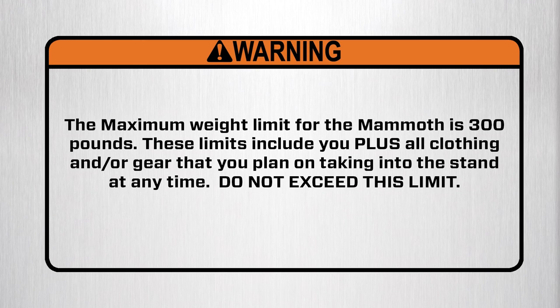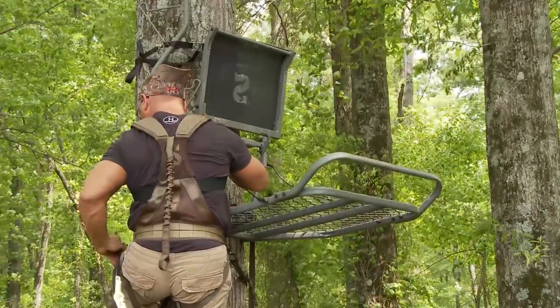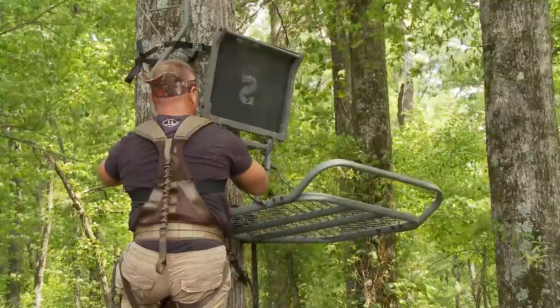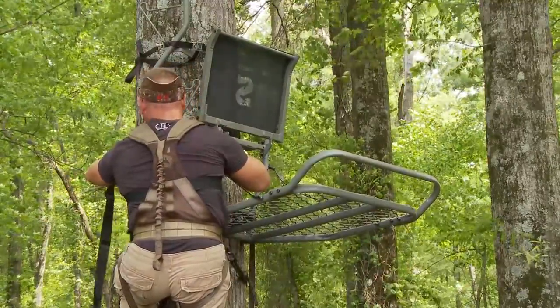The maximum weight limit for the Mammoth is 300 pounds. These limits include you, plus all clothing and gear that you plan on taking into the stand at any time. Do not exceed this limit. All Summit fixed position tree stands should be fitted on a tree with a diameter of at least 8 inches and not exceeding a diameter of 20 inches. Learning to use your new Summit Mammoth fixed position tree stand properly can make it your most valuable piece of equipment on a hunt.